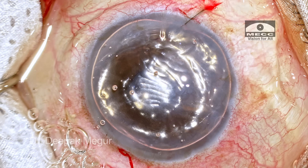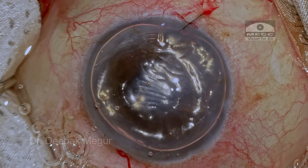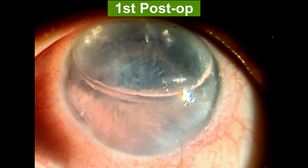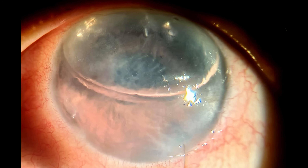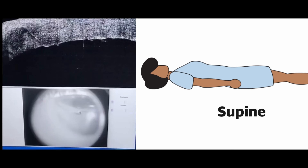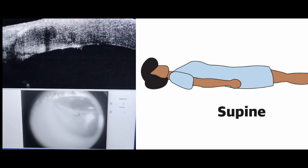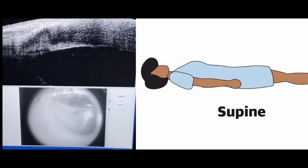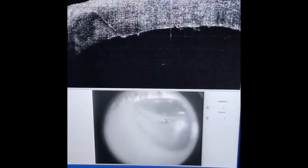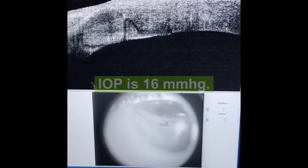Antibiotic drops are placed and the eye is patched. These are the first day post-op pictures — the cornea is still steamy, the chamber is filled to about 60% by the gas bubble, and these are the OCT pictures. The patient is advised to lie in the supine position as much as possible and asked to follow up after 4 days. It is mandatory that we check the intraocular pressure at every visit; on the first day the pressure was 16 and the patient was comfortable.